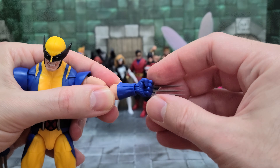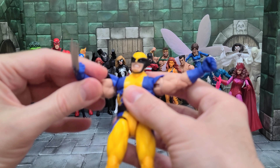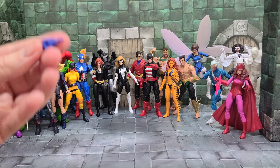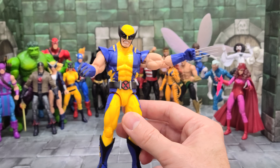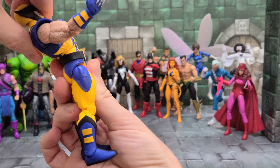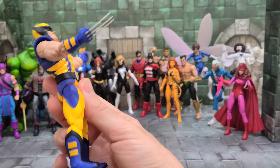He's got the usual swivel and hinge at the wrist. All of his hands have horizontal hinges. He'll bend down to there — that's really good — and he'll bend back to there. But it goes forward by itself, so it's not a whole lot for going back.